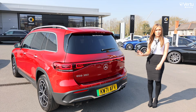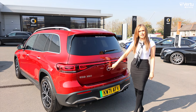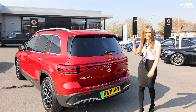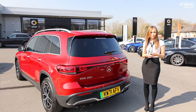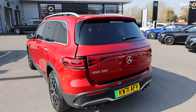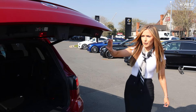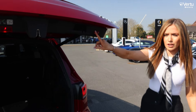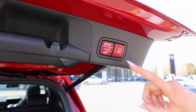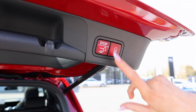There are three ways to open this boot: the handle hidden underneath the Mercedes logo, a button in the driver's front door, and via the key — which I personally find the easiest. On the boot lid you can also adjust the height; click the button on the way up, lock it into place, and the boot will only open at that height.